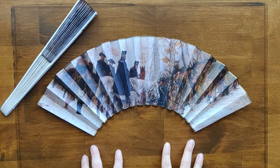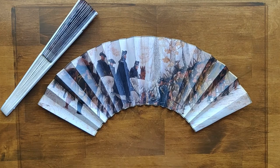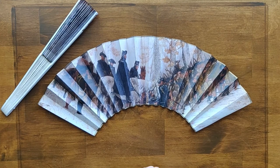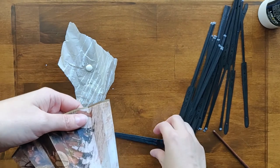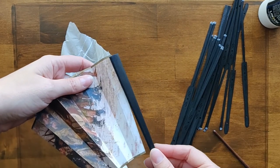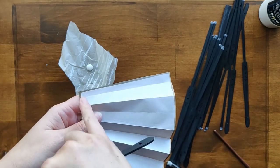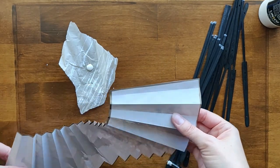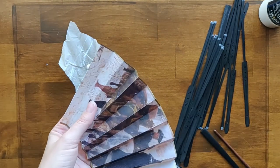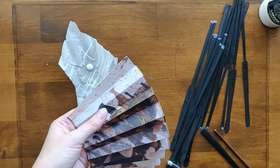Now I'm ready to attach the fan to its sticks. I have another video showing how to do the sticks and attach everything in detail, so I won't repeat all of that. One thing I forgot to show in that video: when you go to put on the first stick, trace it, cut the panel edge, then flip it over — that's the perfect time to add that extra bit of gold along the trimmed edge with your gold pen. You'll do the same on the other side when attaching the last stick.